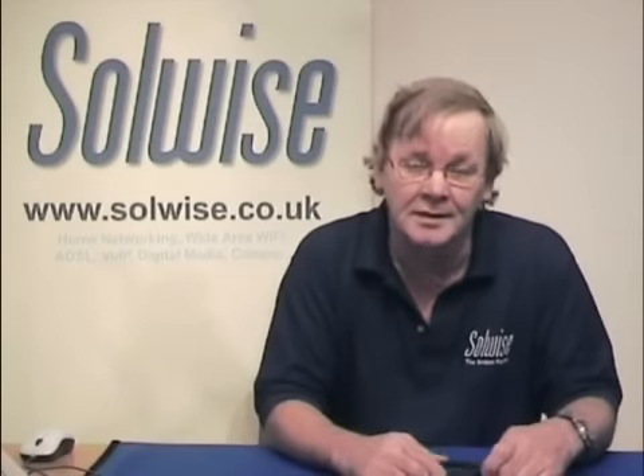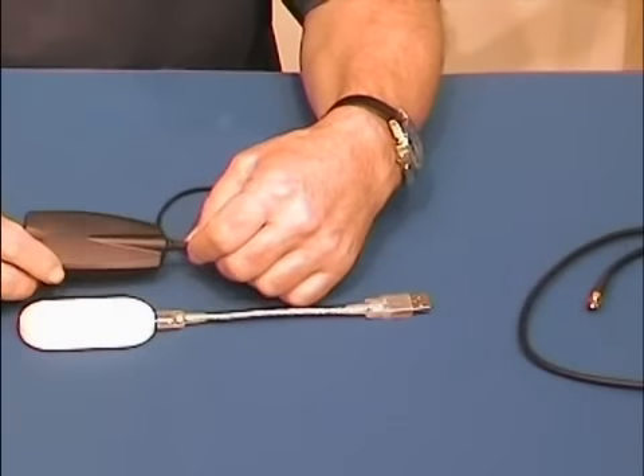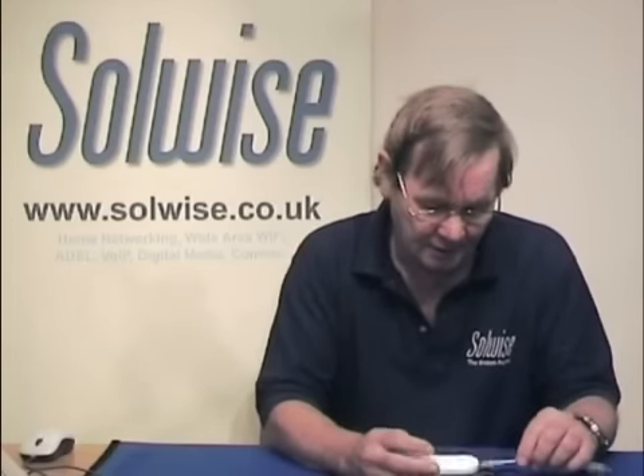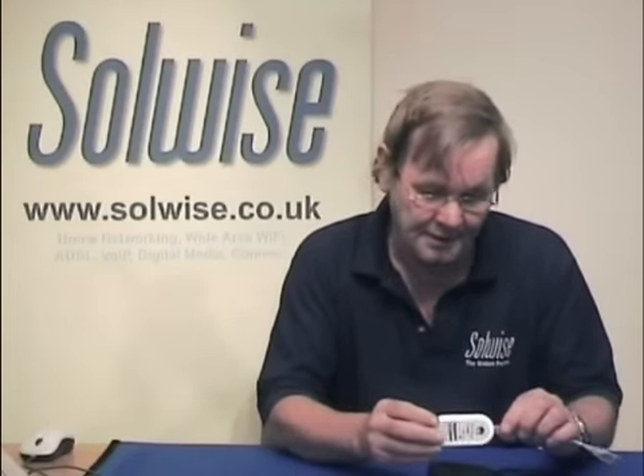Hello, my name is John Kitson from Solwise. I'd like to show you one of our products. It's basically a 3G modem to antenna adapter. You might have 3G broadband now, and you maybe have a USB dongle like this that doesn't have an antenna connector.